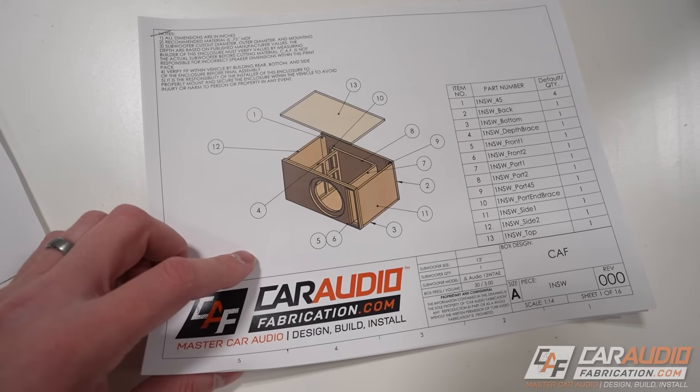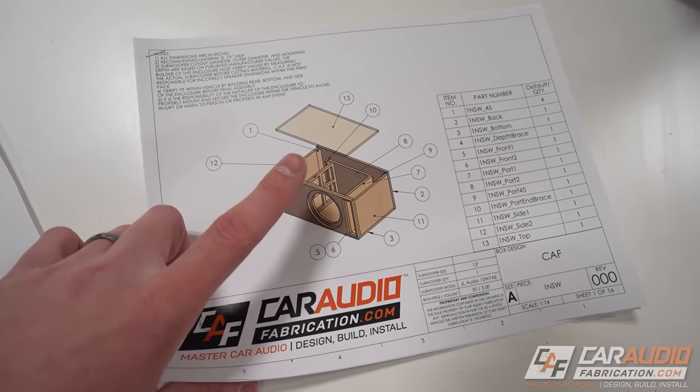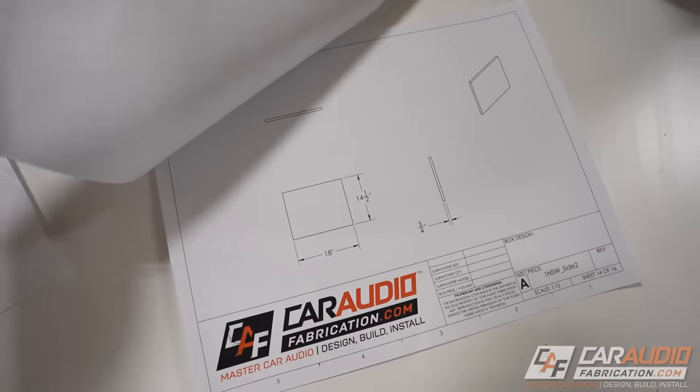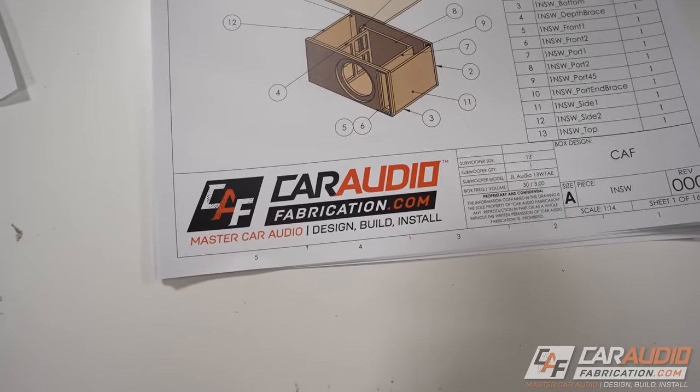Again, one of the benefits of having a custom enclosure design. And a shameless plug here — if you would like me to make a custom blueprint for you that you can use as a guide to build your own box, with all the different dimensions you need for every piece, you can purchase the design at my website, caraudiofabrication.com.